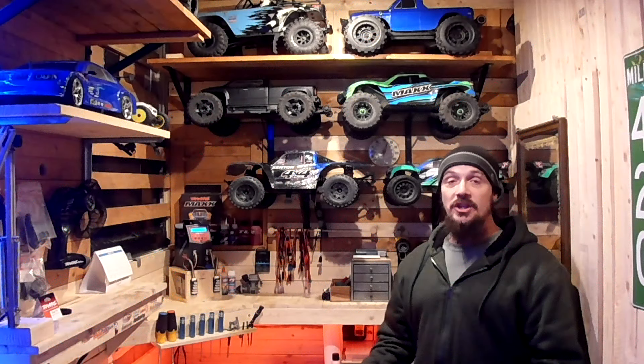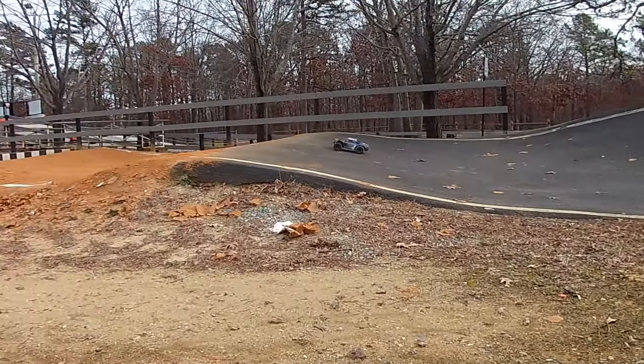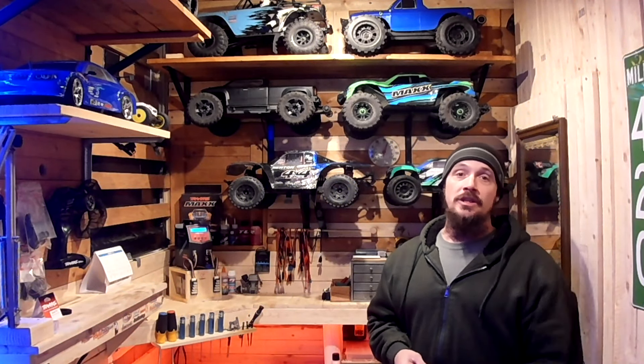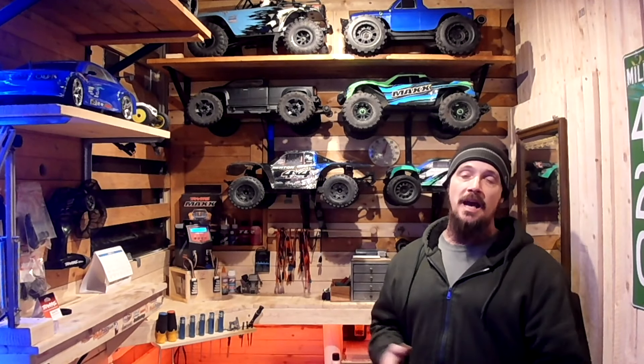I had a chance to run the trucks over the course of a couple of days and got footage from those runs. We hit a BMX track for the first time with the Sledge, we hit the construction site down the street, we did some drag racing on the grass, on the pavement, and on dirt, and then we did some ramp jumps down the street at a little grass plot — the only open spot I had near my house. First we're going to get into the drag racing.